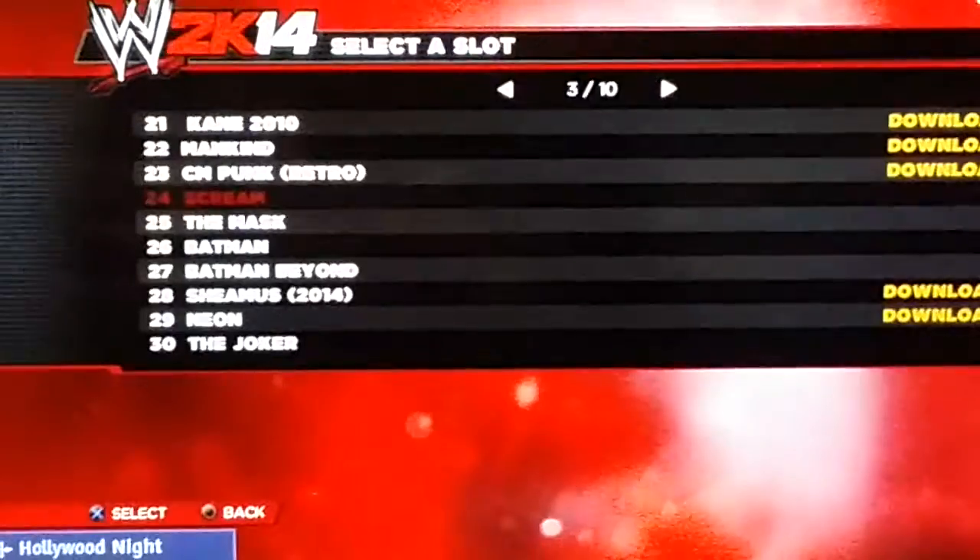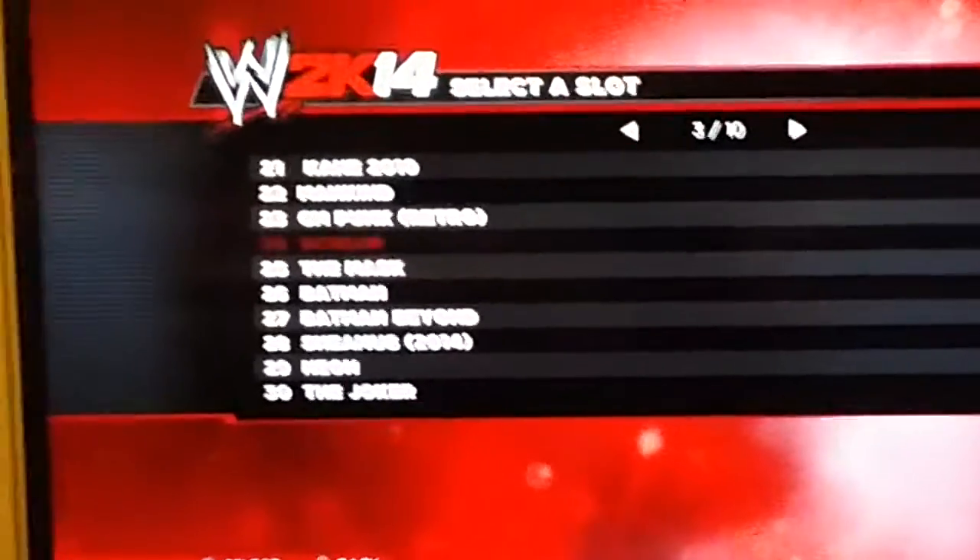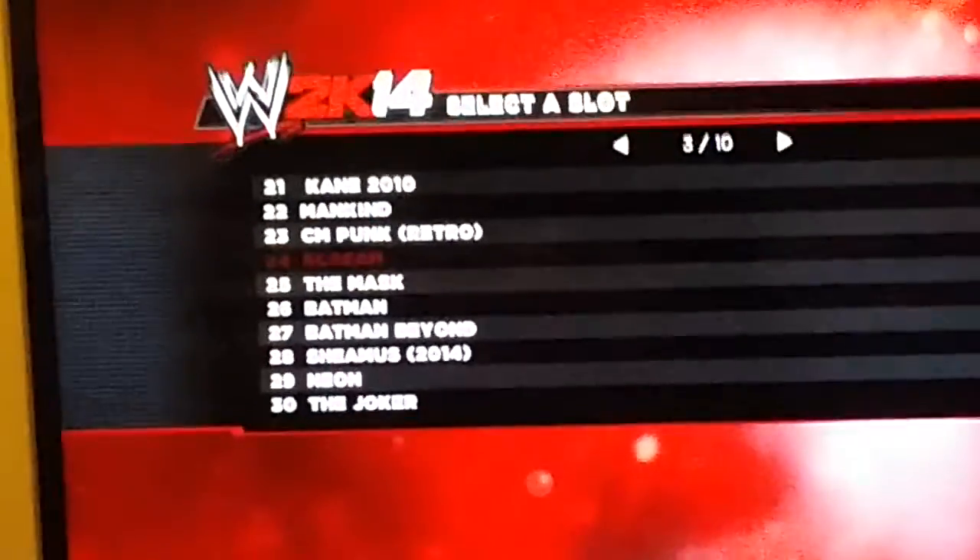Hello, it's Jared60067 with another YouTube video. It's another CAW video of one of my WWE 2K14 CAWs. This time I'll be showing you Scream, Ghost Face.